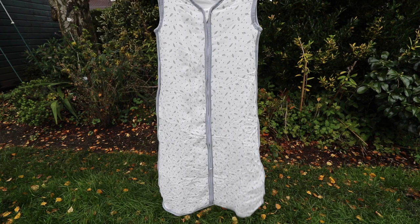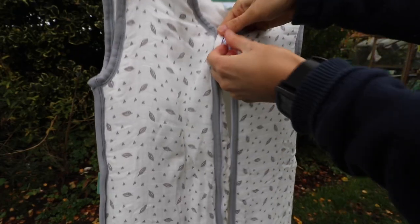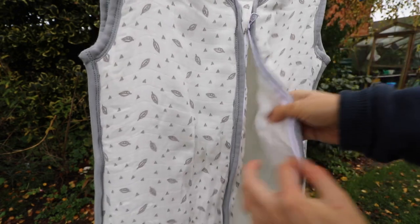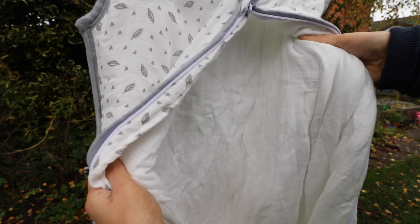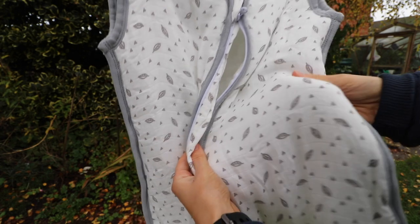The sleeping bag itself is long and made from lightweight and soft materials. There is a main zipper down the middle and it works with no issues. The sleeping bag is also pretty flexible, so comfortable for a baby to move around in whilst wearing it. I could see this item being an ideal product to put a baby in whilst they are sat in a pushchair or baby carrier when out and about, as it keeps them warm, comfortable and cosy all at the same time.